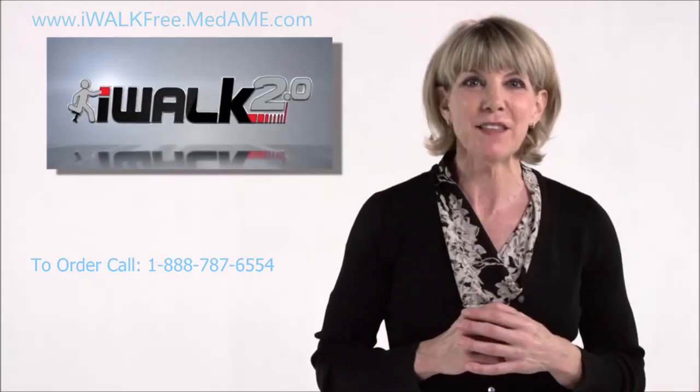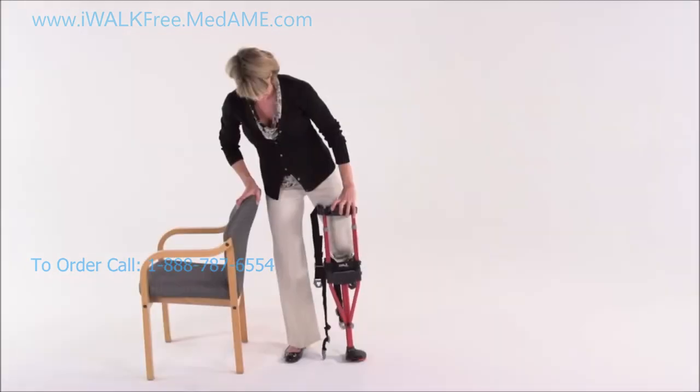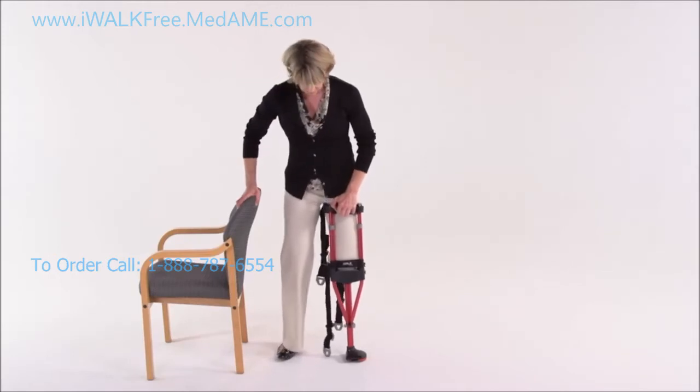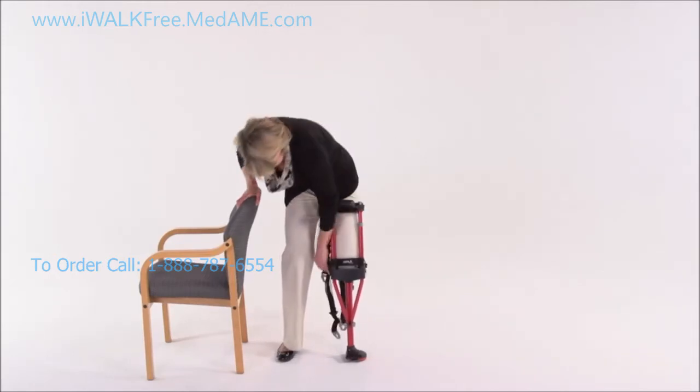Next, you're going to adjust the length and tension of the straps. Start by kneeling on the crutch again, but remember the crutch isn't supporting you yet, so keep a good grip on the handle and position your feet properly.